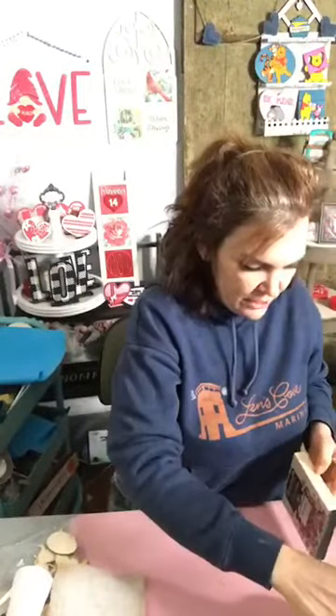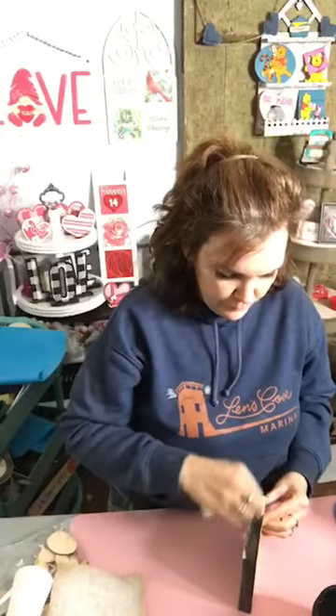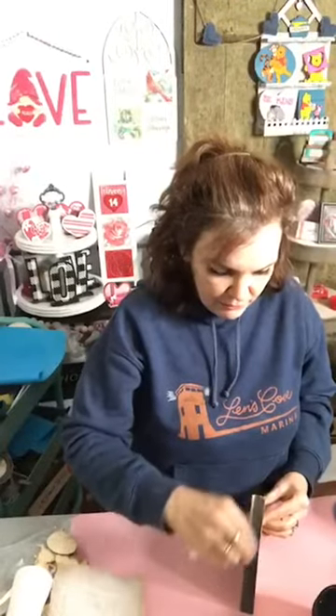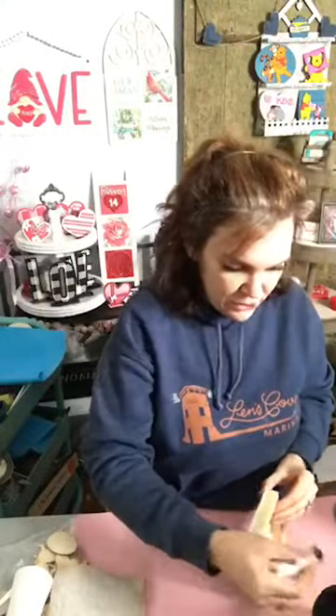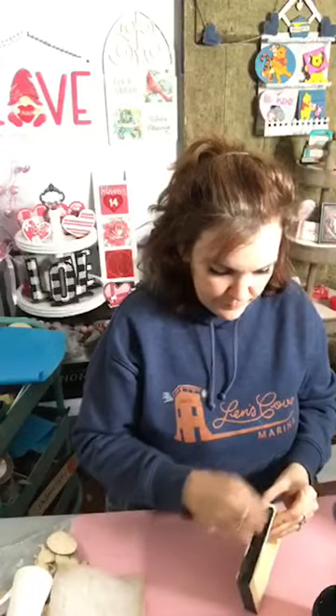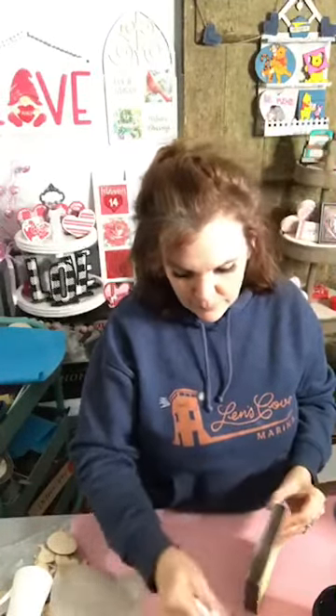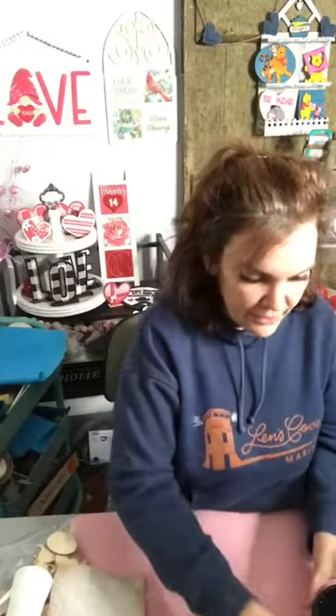Hi Emma! Oh my gosh Emma, it's been so long since I've seen your name pop up on here — how have you been? Right now I'm just taking some of the licorice Country Chic chalk paint and I'm using a baby wipe, just kind of staining the wood around it. Isn't it cool? Let me get this finished up and I will grab another one and show you how it's done. I think that just adds a little more dimension to it.